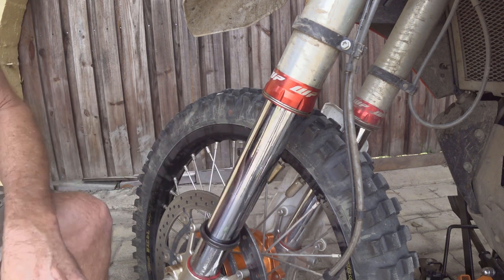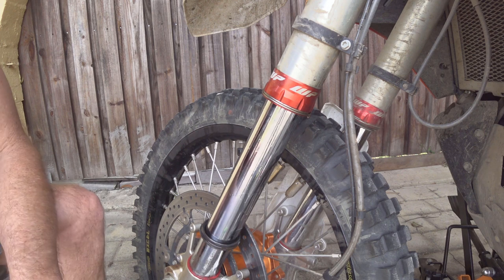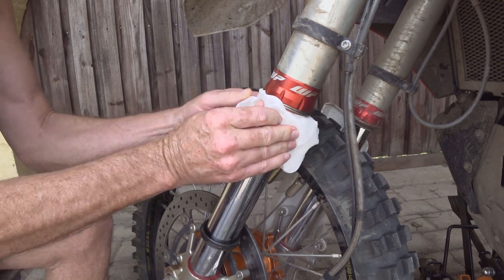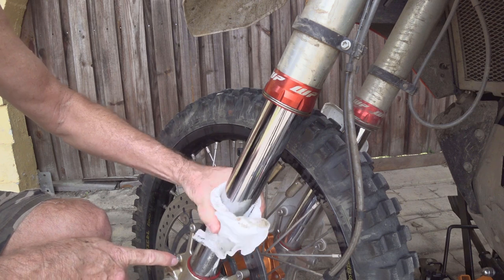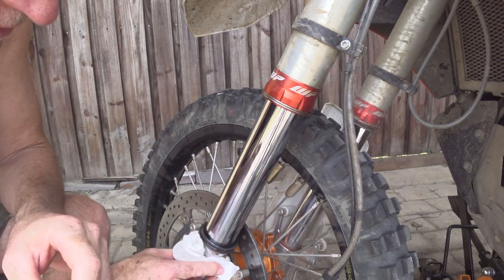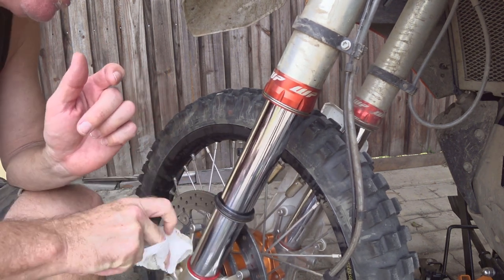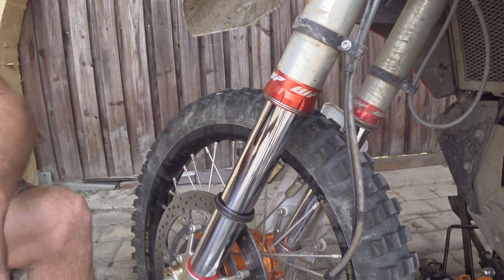Once it's down, you can use your screwdriver to push it down all around until it's loose. You can see the oil that came out of there. Naturally you need paper towels and degreaser to get your work surface clean, and you can see down the bottom here there is mud - that's actually what caused this dirt to be pushed up into my seal. I didn't wipe the bottom of my fork.